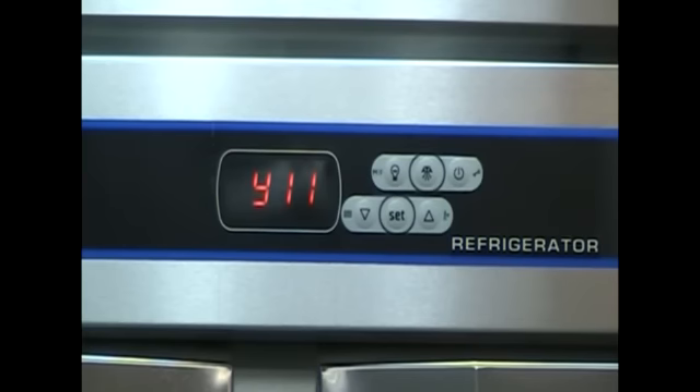It happened in 2011, in the month of December, on the 7th day, at the 11th hour, 2 minutes after the hour. The power failed for 0 hours and 6 minutes.